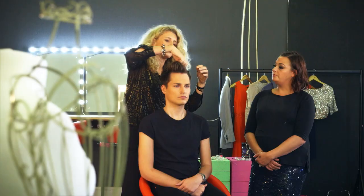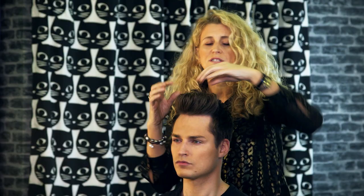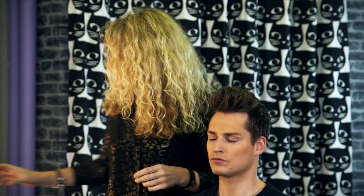The mistake a lot of guys make with their hair is they just put a load of wax into it — too much. It's too heavy and your hair is just gonna flop. Doing these steps will make your hair stay where you want it to be. Then I'm gonna finish this off with some hairspray.